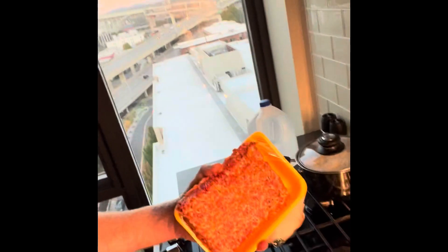Second step: either while your rice is cooking or after — doesn't matter — get some sausage. We like the spicy Italian sausage.